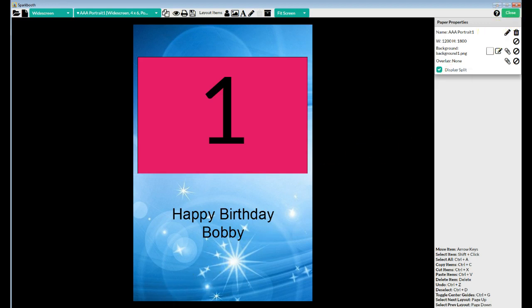That's the mistake you made — you selected display split on this window and should not have. When you're doing a full layout, do not use display split.